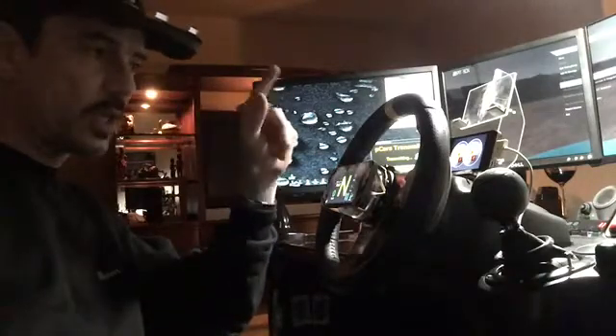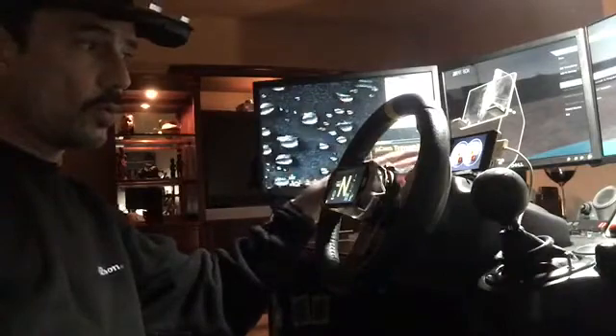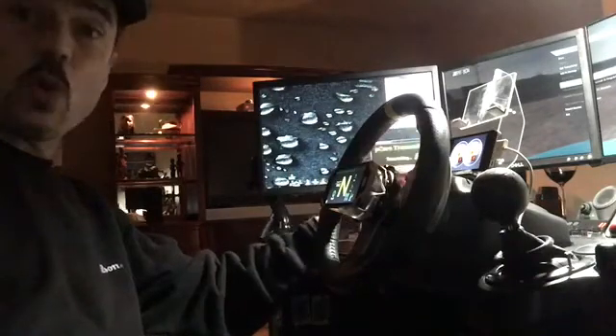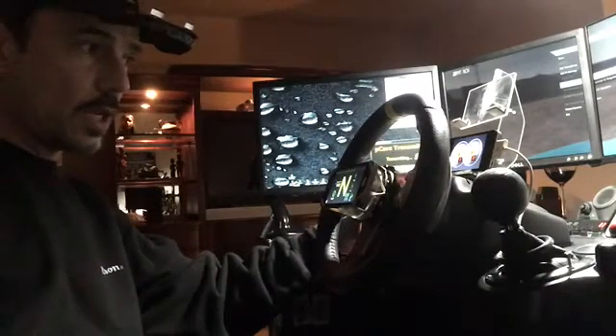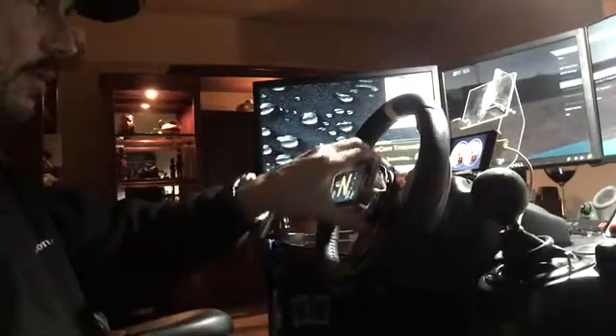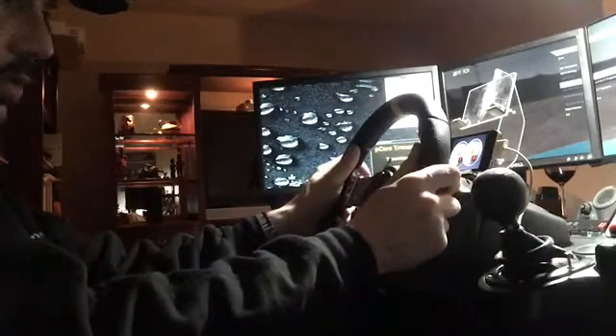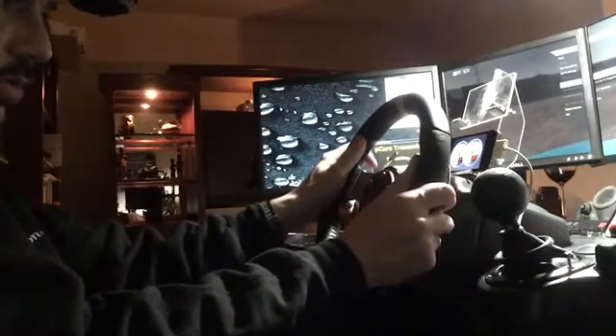Hello. My name is Beto, and I wanted to talk to you about some problems that the G27 has. According to many users, it gets very warm and starts acting a little bit strange. Sometimes right away when you start to race, the wheel starts to pull to the right, to the right, to the right.